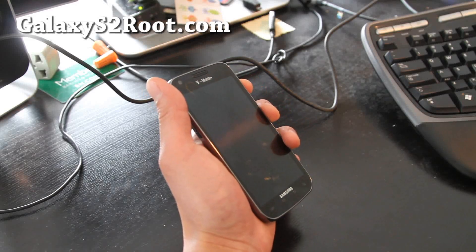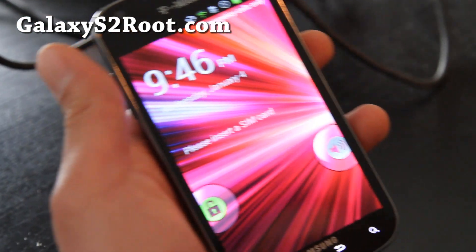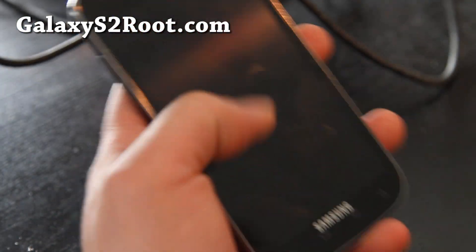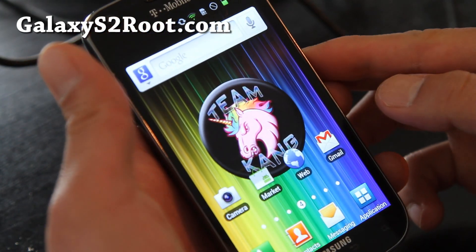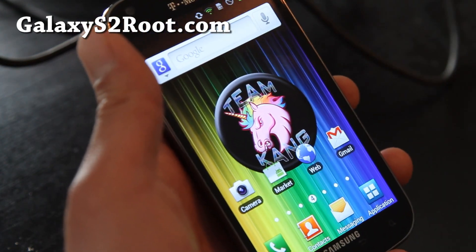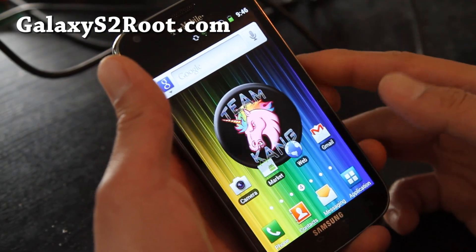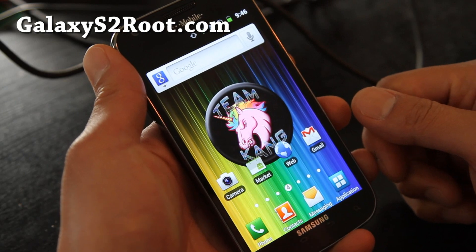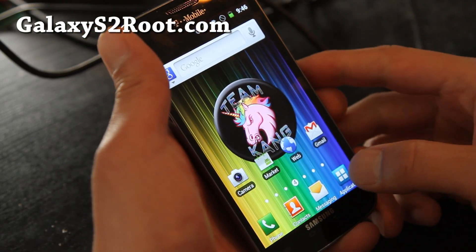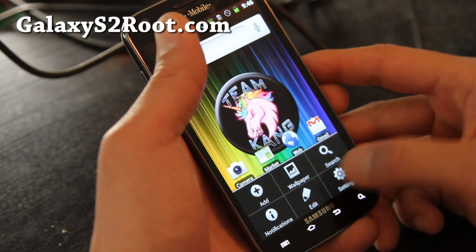Hi folks, this is Max from GalaxyS2Root.com. I've got the Juggernaut ROM here. Sorry, I didn't insert a SIM card — too lazy. I have it on my Galaxy Nexus. It's a very good phone, but the signal is better on the T-Mobile T9 Galaxy S2. There are some signal issues with the Galaxy Nexus anyway.